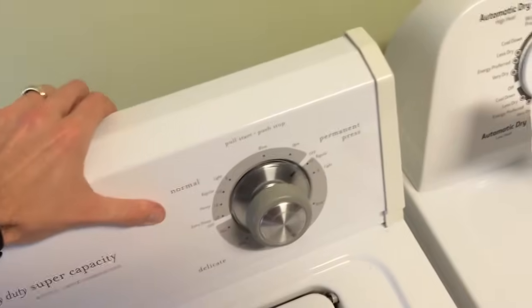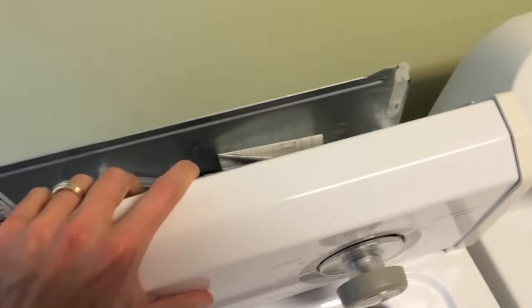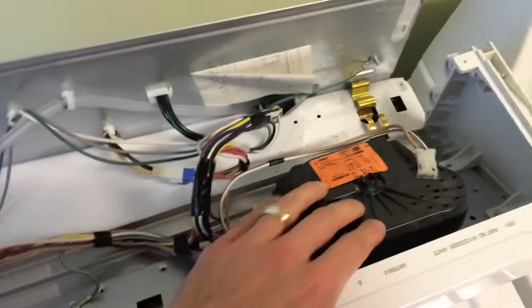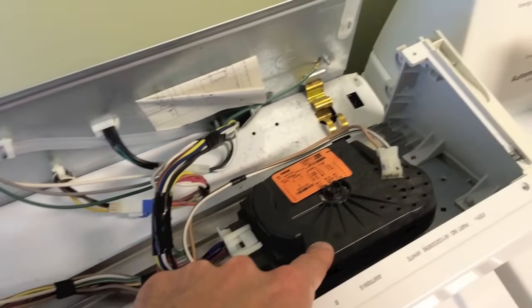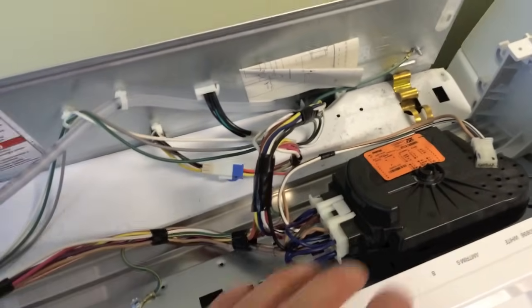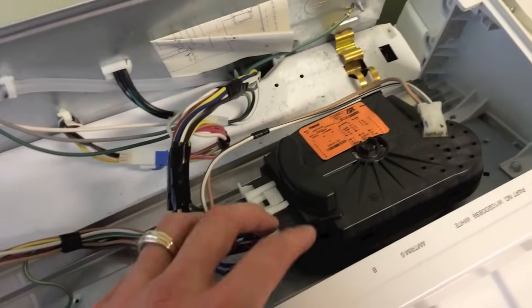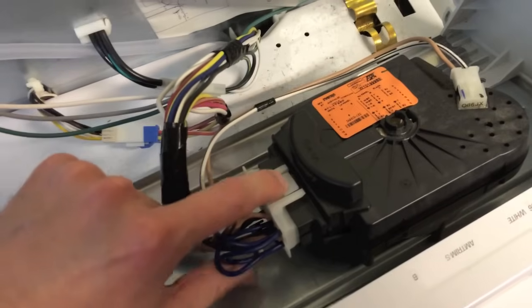At this point you've got the screws out — four on this model, yours could be different. Now you just basically pull up on the cover, very carefully open it, and you're going to have access to the timer. There it is. You're going to be working around a lot of electrical wiring as well as some plastic parts, so be very careful.